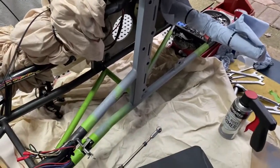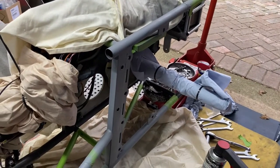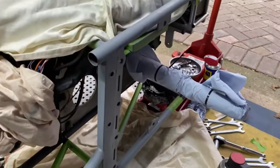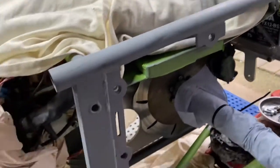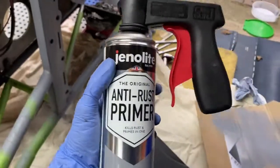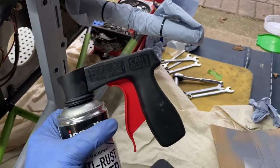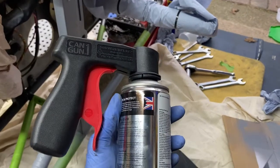Right, so the first coat of primer is on. Not as easy as I thought it'd be, but I kind of expected that — after all, painting is a very good skill. It's only the first coat, but I'm using some of this stuff from Genolite and also bought this little adapter to turn it into a bit of a spray gun. I think that's helping me a bit.